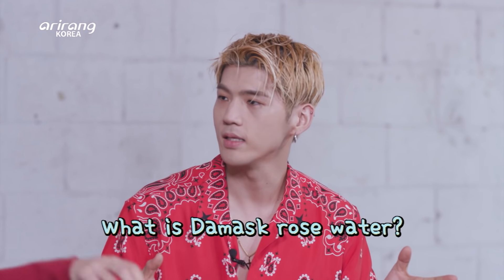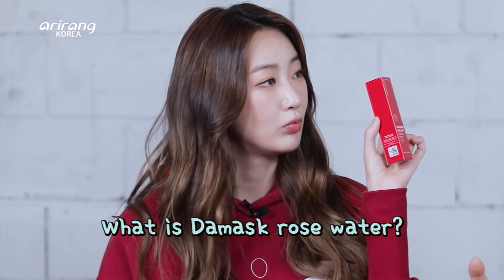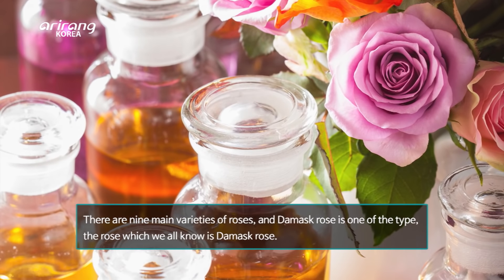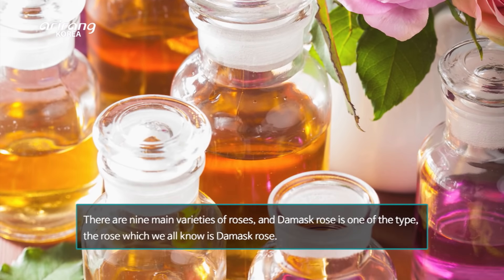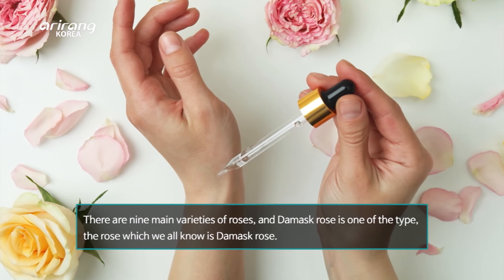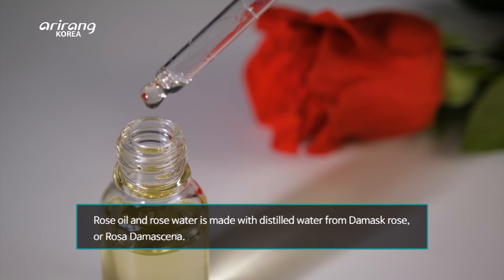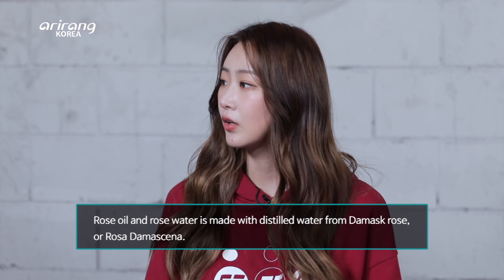The first thing I want to know is — what exactly is Damask Rose Water, and what's the main ingredient? There are nine varieties of roses, and Damask Rose is one of them. The rose which we all commonly know is Damask Rose. Rose oil and rose water are made from distilled water from Damask Rose, or Rosa Damascena.